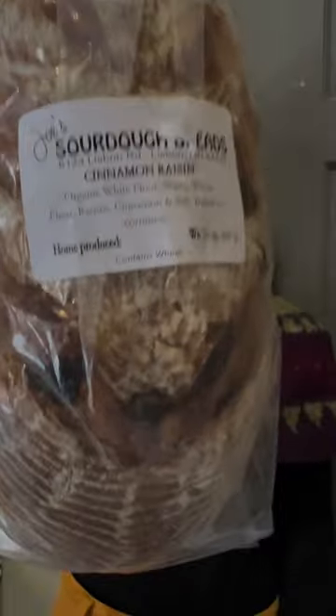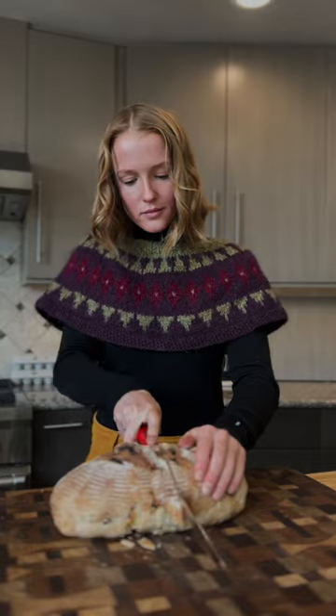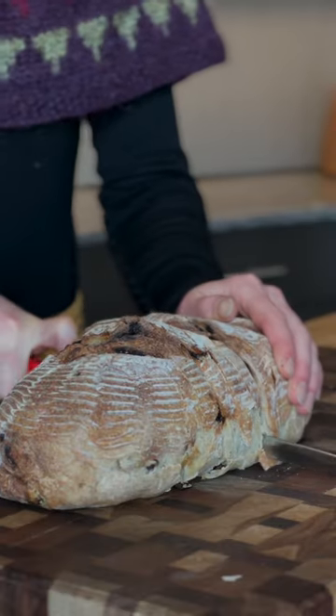So here's my recipe. First of all, what you're going to do is grab some of our cinnamon raisin sourdough. I grabbed some eggs out of the caboose, got some whole milk, and then some maple syrup. And then I cut some slices of bread.